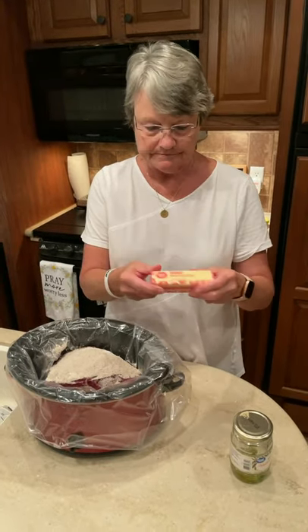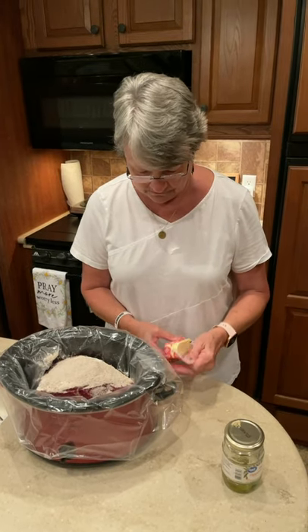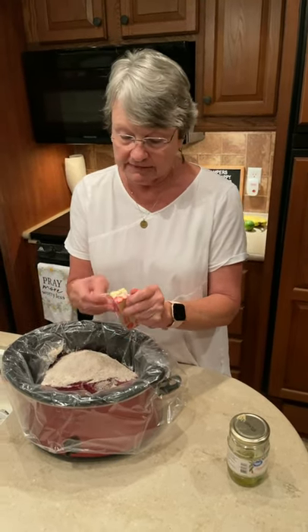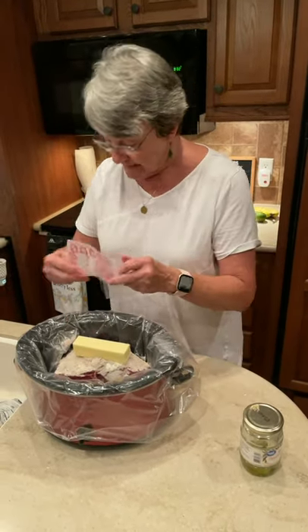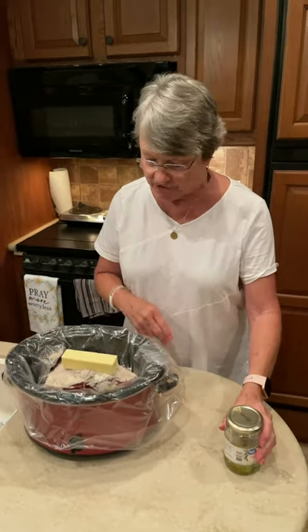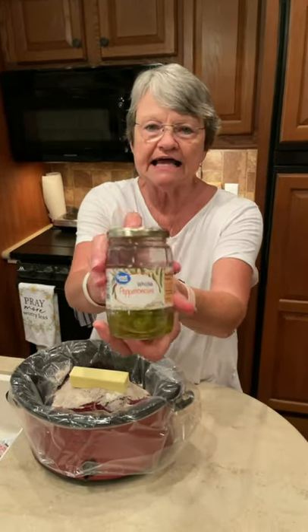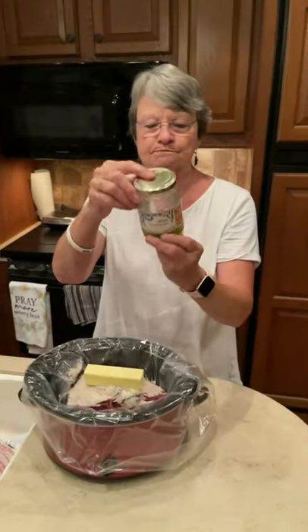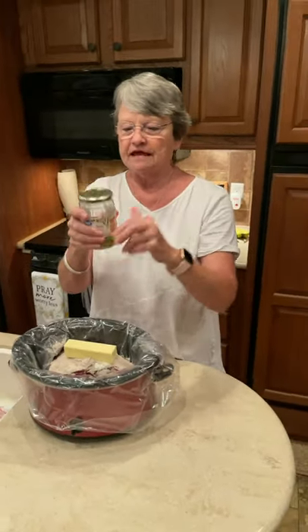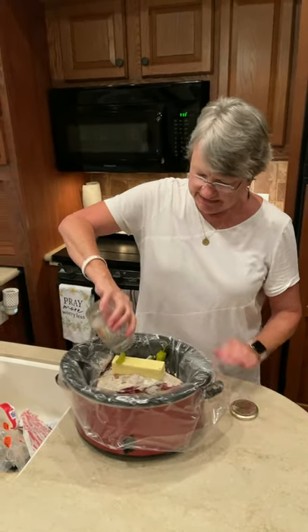One stick of butter. I make this a lot at home, probably once a month or every six weeks, because it's delicious and it makes good sandwiches later. The very last thing you're going to do is take the peppers — I brought these from home. There's four in there, and I'm just going to pour those and the juice in with it.